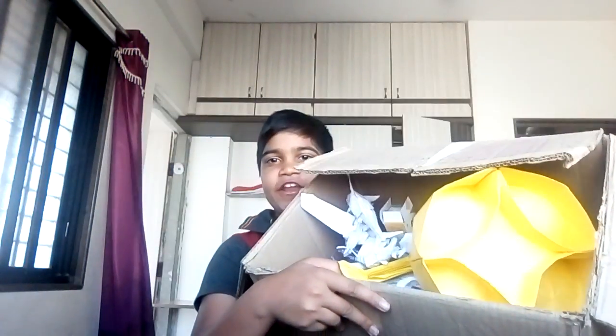Hi everybody! Today I'm going to do an unboxing of my origami designs.